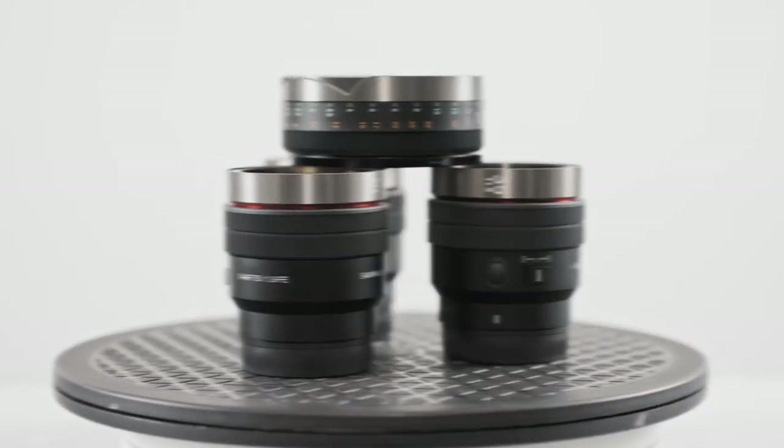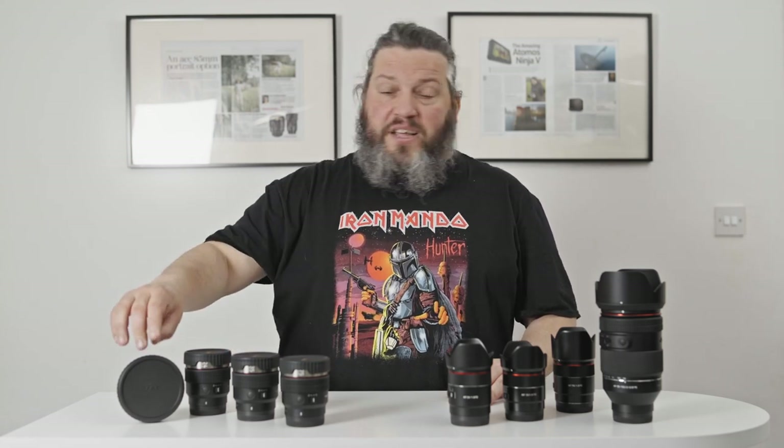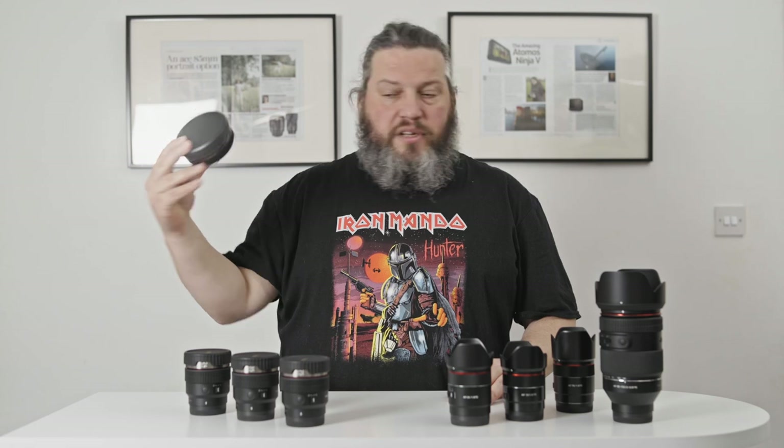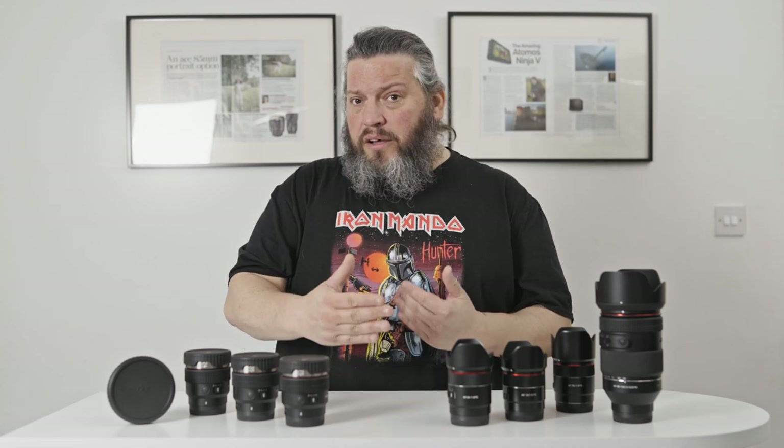Obviously, this is not the full setup yet. This is just the three lenses and the one accessory Samyang has released already — the 24, 35, and 75 millimeter T1.9 lenses — and the monofocus adapter that you can attach on the front. More on that later. There will be another one coming soon, the 45 T1.9. Samyang promised to deliver it in the second quarter of 2023, which we're into now, so any day maybe.